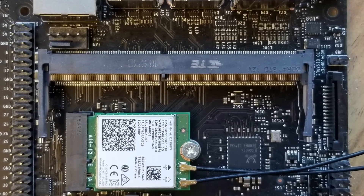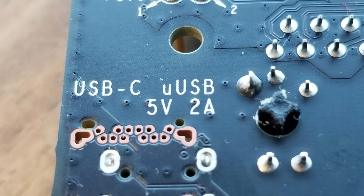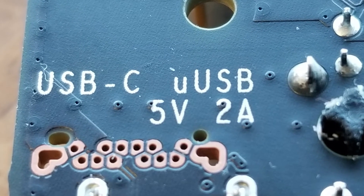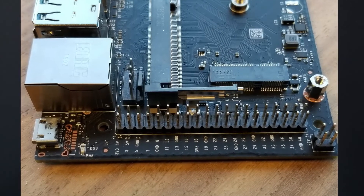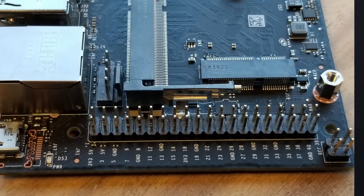You'll also notice a camera connector that looks very much like the one on a Raspberry Pi — the Raspberry Pi camera can be installed into the Jetson Nano and it will work. If you need to know the purpose of any pin, you can look on the underside of the board where pins are labeled. One interesting thing on the underside near the micro USB port: the silkscreen notation says 'USB-C and micro USB,' suggesting NVIDIA may have a future version of the board that accepts USB-C. Up in the corner near the 40-pin header there are four pins for Power over Ethernet, though documentation on them is sparse.